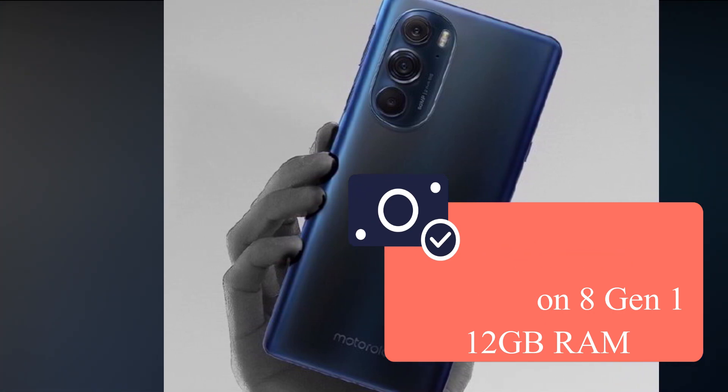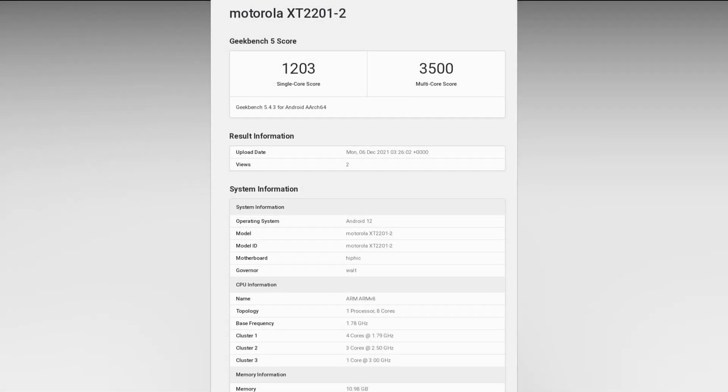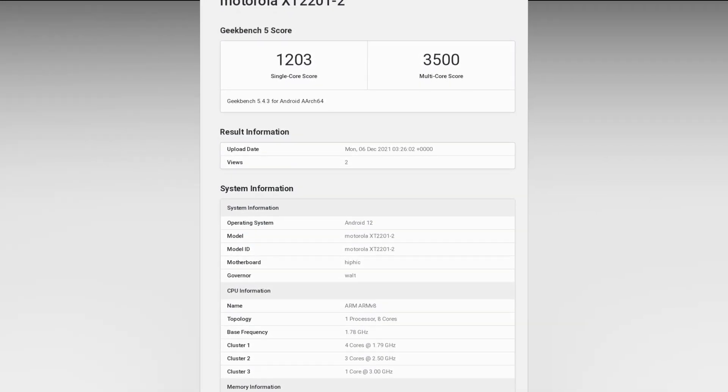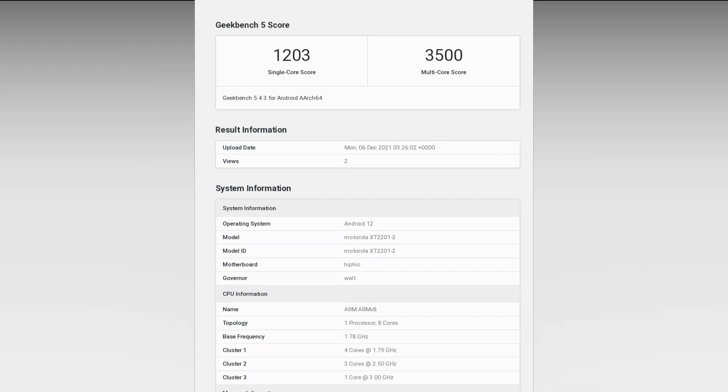This smartphone comes with 12GB of RAM. The Geekbench score shows a single-core score of 1203 and a multi-core score of 3500.